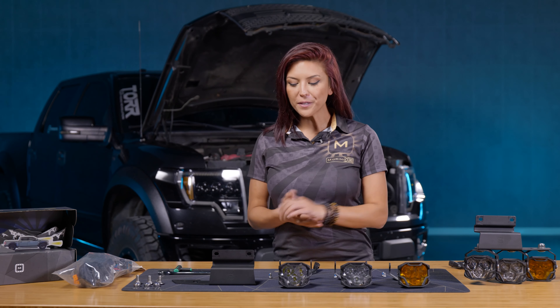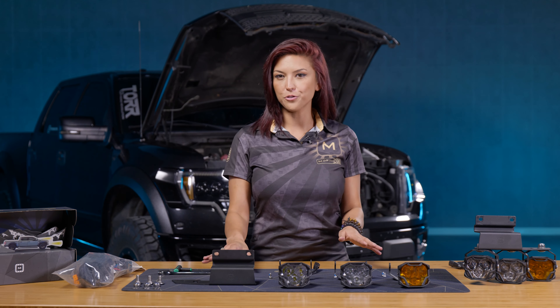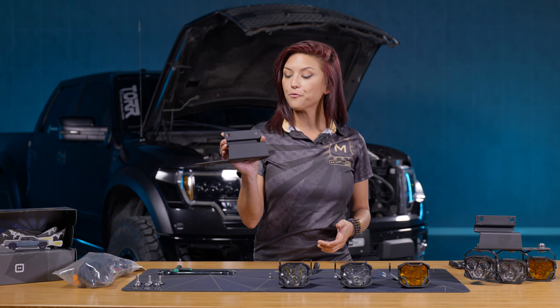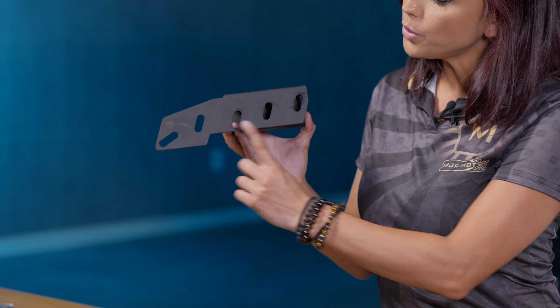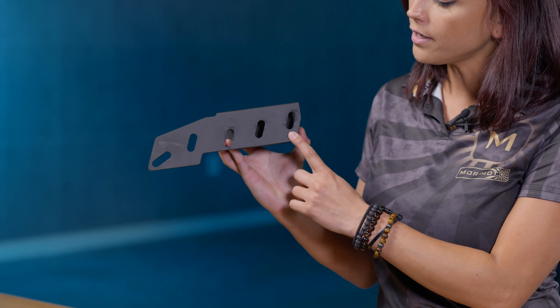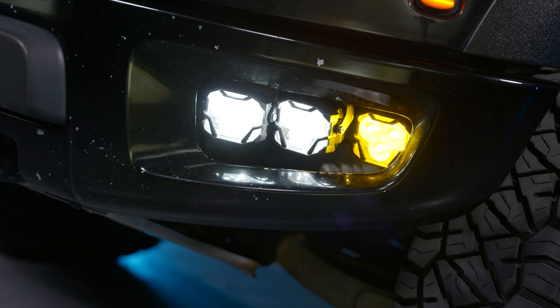Your 4-Banger Foglight Replacement Kit comes with all the provided hardware, the harness, and the brackets. First, let's talk about the 4-Banger bracket — you can do up to a two or three pod configuration. With a two pod configuration you'll be using holes two and four, and for a three pod configuration you'll be using holes one, three, and five. In our case we're going to be doing a three pod configuration.